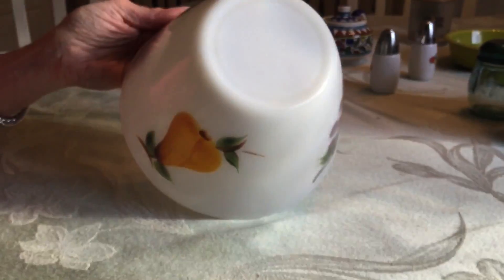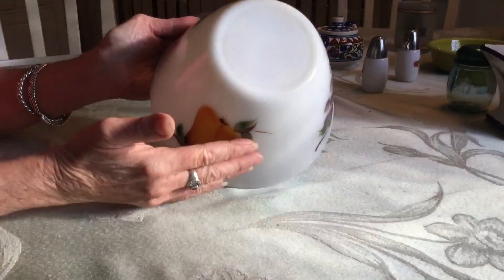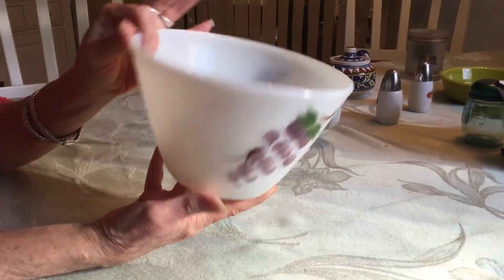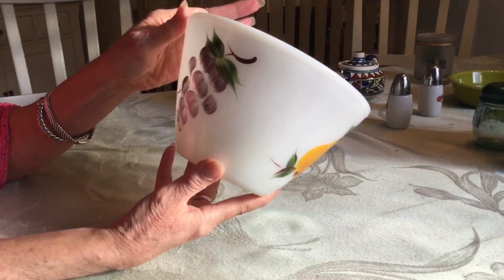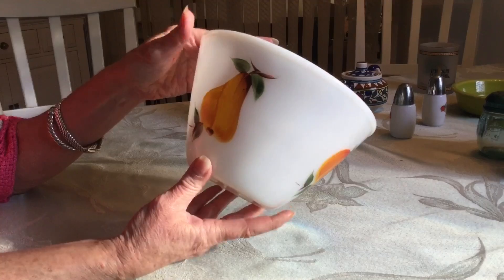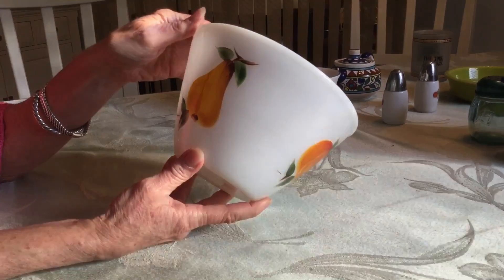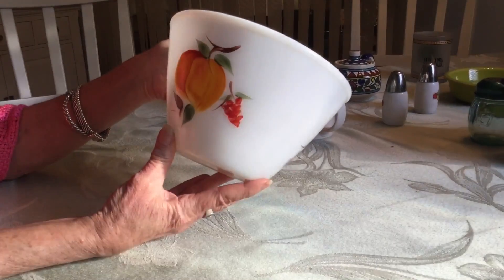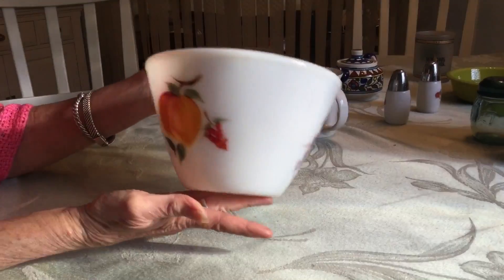I got this at the Wooden Nickel store. It was half price — I paid $4 for it. It's Fire King ovenware, and the backstamp dates it to the 1950s and 60s, and it's in beautiful condition. It's called a splash-proof bowl. You can tell by the shape of it. They're part of a nesting set, and they were painted by the Washington Company — hand-painted. I do have a few more pieces in this pattern. It's in great shape and it'll be a great addition to my collection.